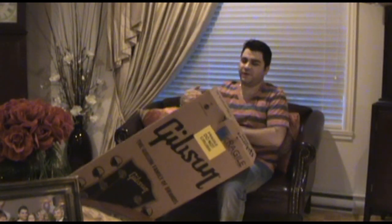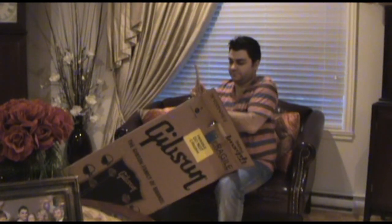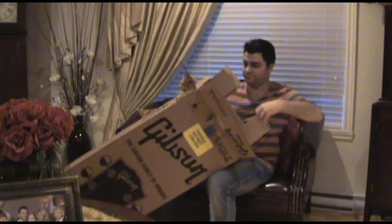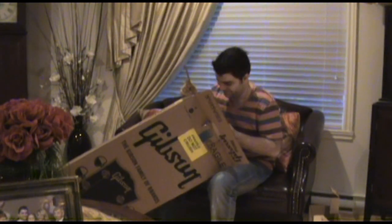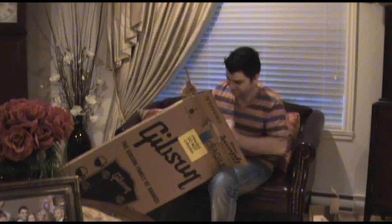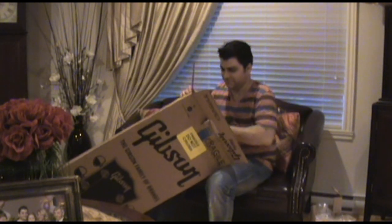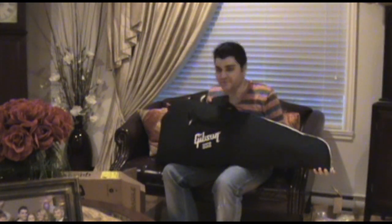Let's see what's inside. There's a cardboard insert, and a soft case — a Gibson soft case — which I'm pretty sure has the guitar inside.